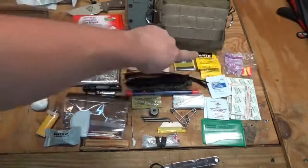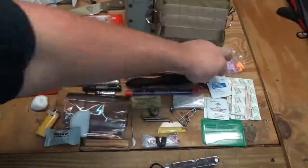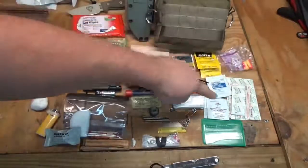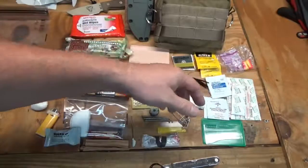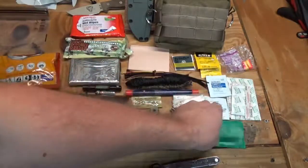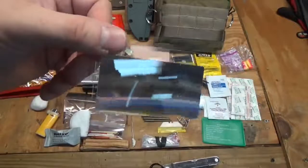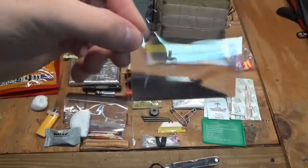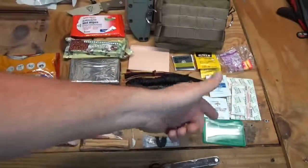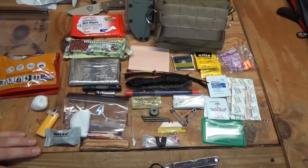Over on this side I have some aspirin, a little pack of earplugs, a couple of alcohol prep pads, a couple of iodine prep pads, and a couple of different sizes of band-aids. I also have a Fresnel lens from 5 Call Survival Supply — not only can you use it to start fires, but it's a magnification lens, so it's useful for things like digging a splinter out of your finger.